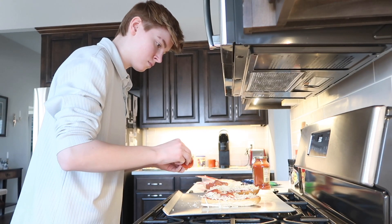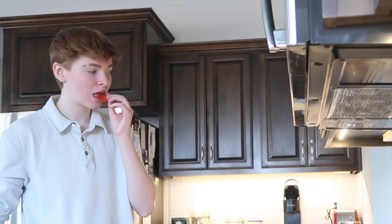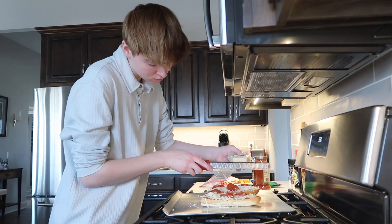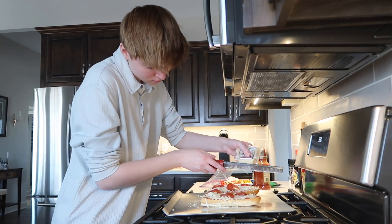And then going in with the pepperoni! You can add other things, but this is basic. And then I'm fancy and I went in with parmesan — freshly grated. If you don't have this, honestly, it's fine.